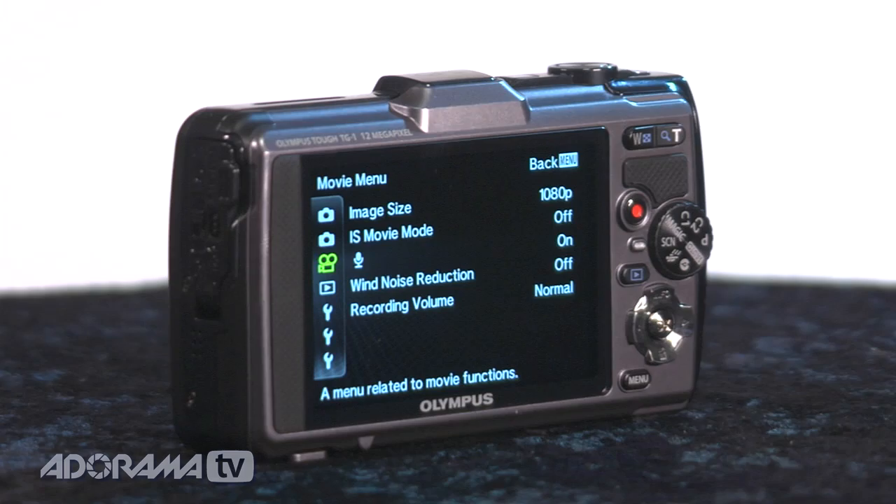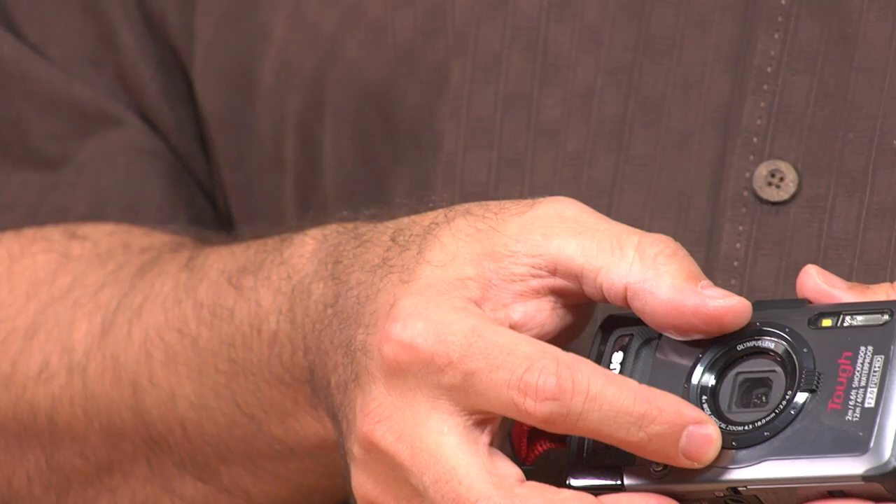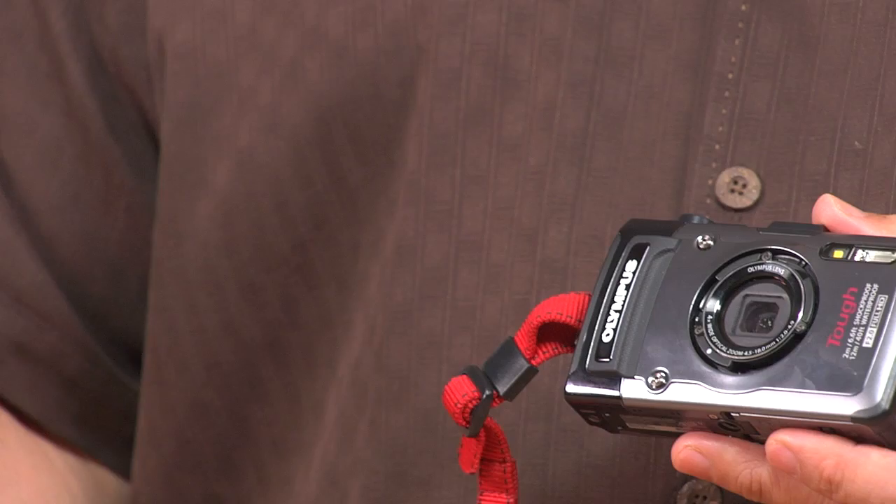It's an affordable camera at about $400 for the body. It shoots video, stills, all sorts of things. Notice here on the front this little ring can come right off, giving you the ability to attach additional lenses.